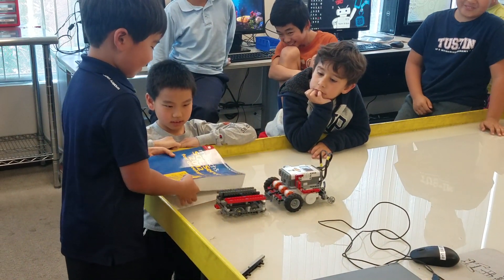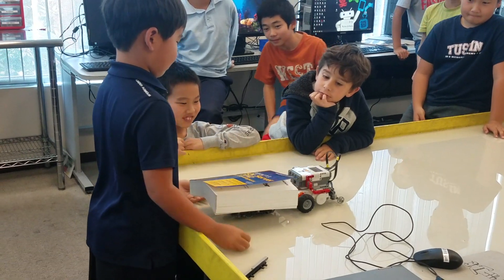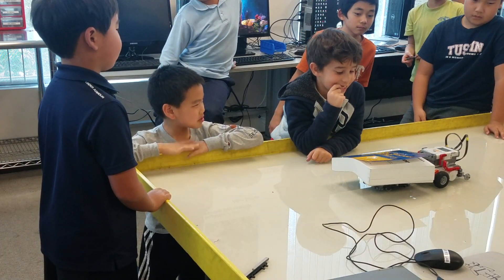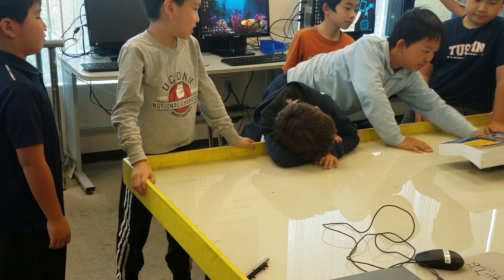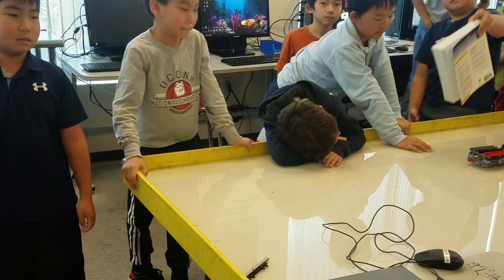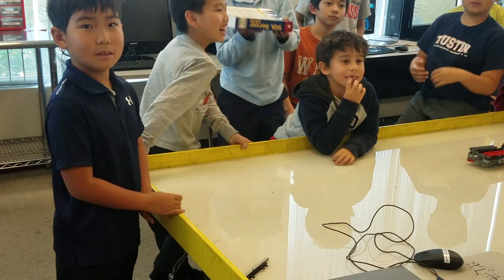She just ripped it off. That's heavy. Can anyone guess how heavy that book is? Like 3 pounds. That's a long one.